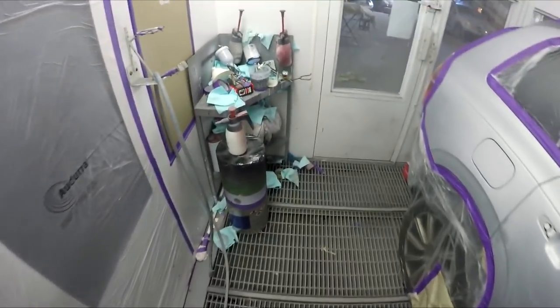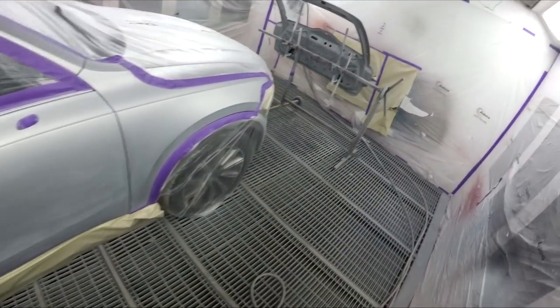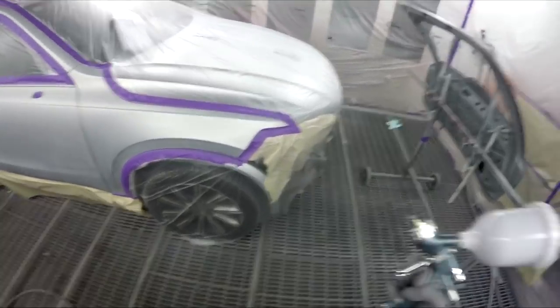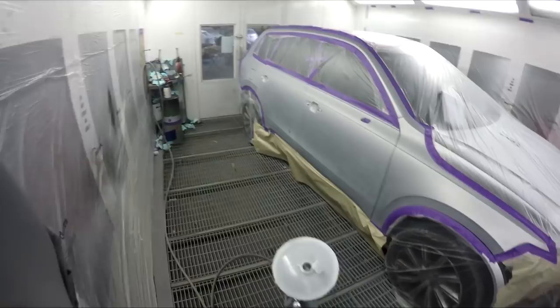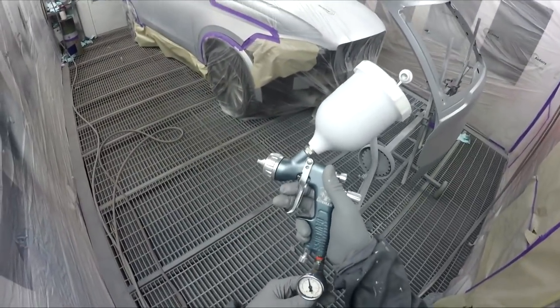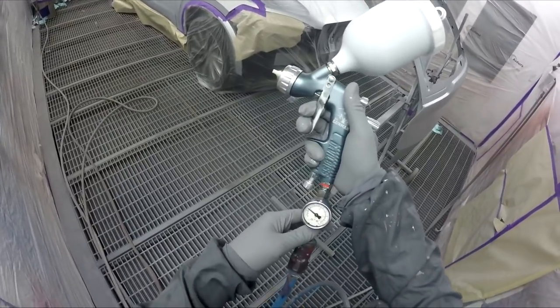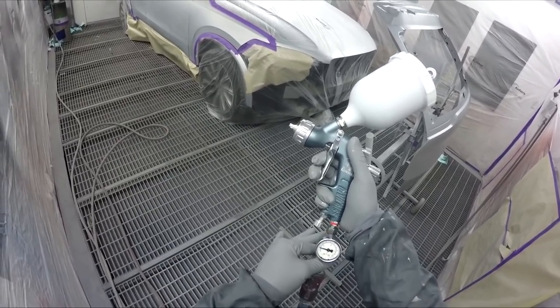Howdy YouTube. Today we've got this Volvo XC90 - we're spraying down the full side and we've got the tailgate. I do have a trunk bumper, rear bumper, door moldings and all that, but I was never going to have enough room to fit that especially in this smaller spray booth, so I decided to break the job up into two.